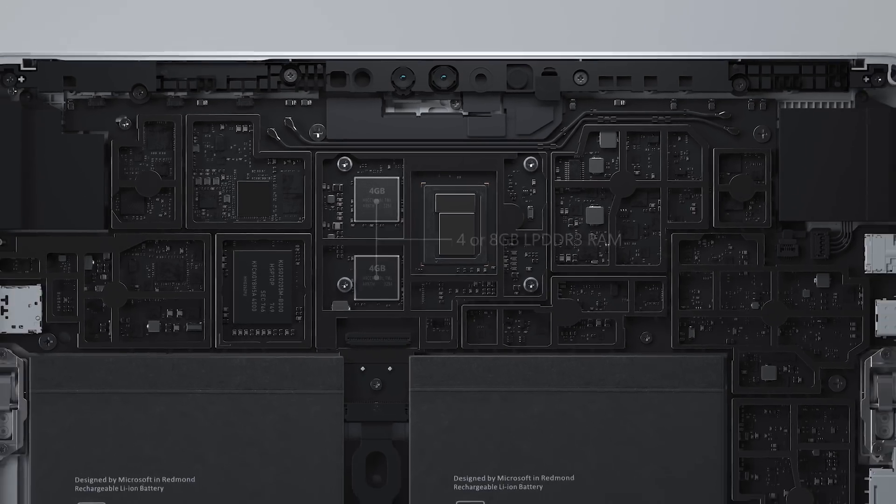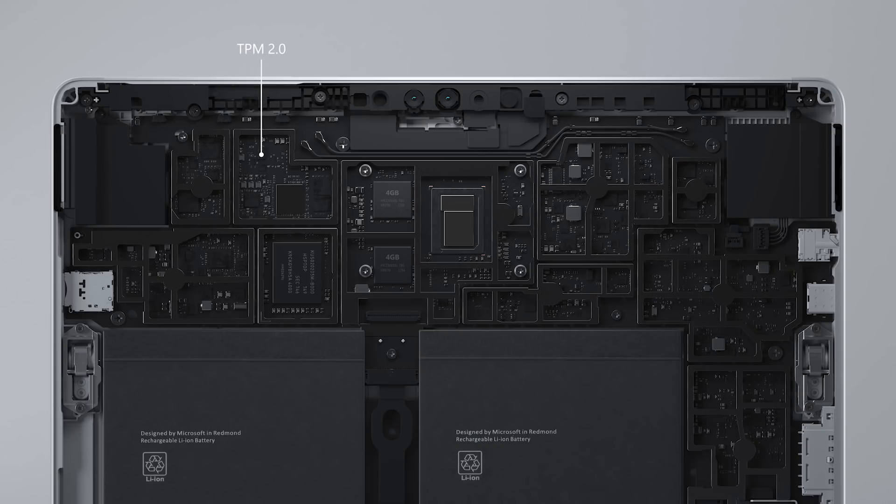Surface Go 2 for business models include a TPM 2.0 chip for enterprise-grade security as well as an available onboard NFC chip. All versions support Wi-Fi 6 and Bluetooth 5.1 wireless connectivity.